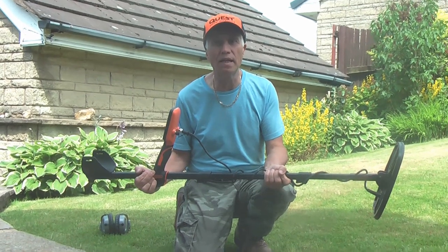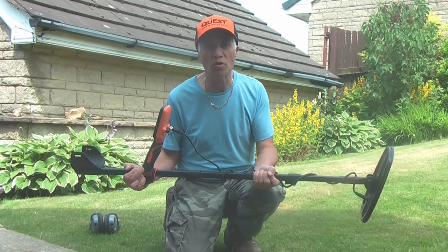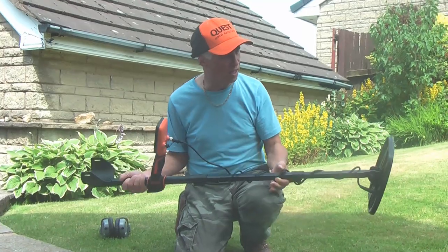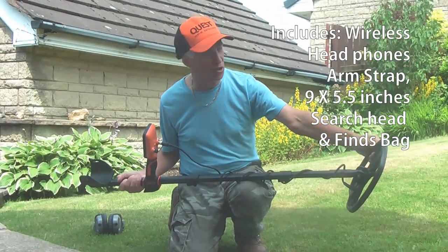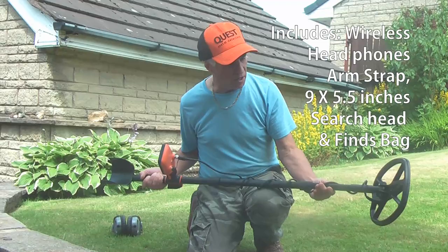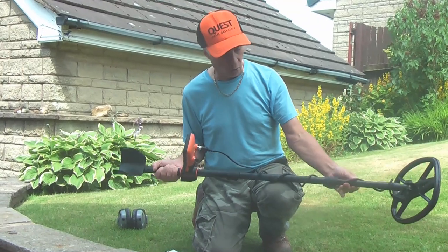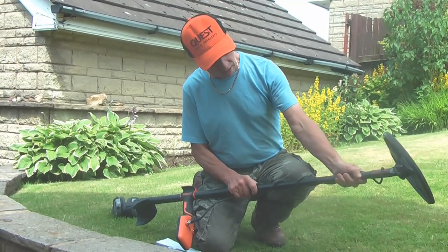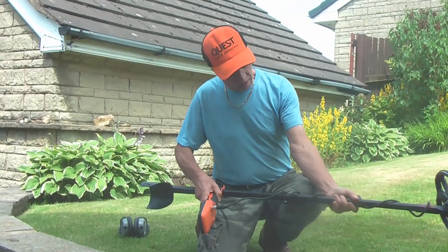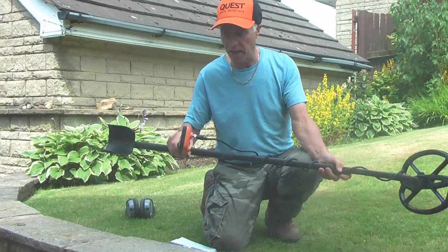The Quest Pro — before we go out in the field to find treasure, we're going to find out how it works. Firstly, I'm explaining what you get with it. It's the 11 by 9 search head with cover, bolts that fasten it, which are straightforward. These square tubing stems are brilliantly solid — one adjusts with a clip, perfect — very solid machine. You've got the display and the connections.